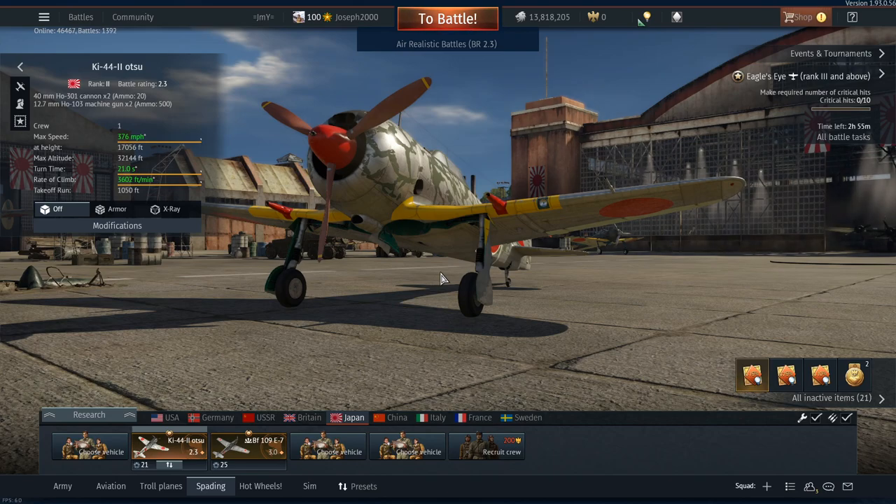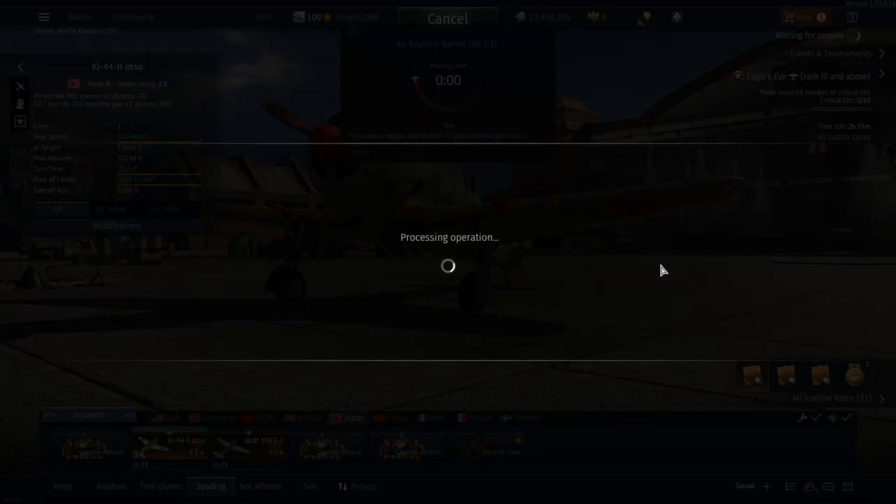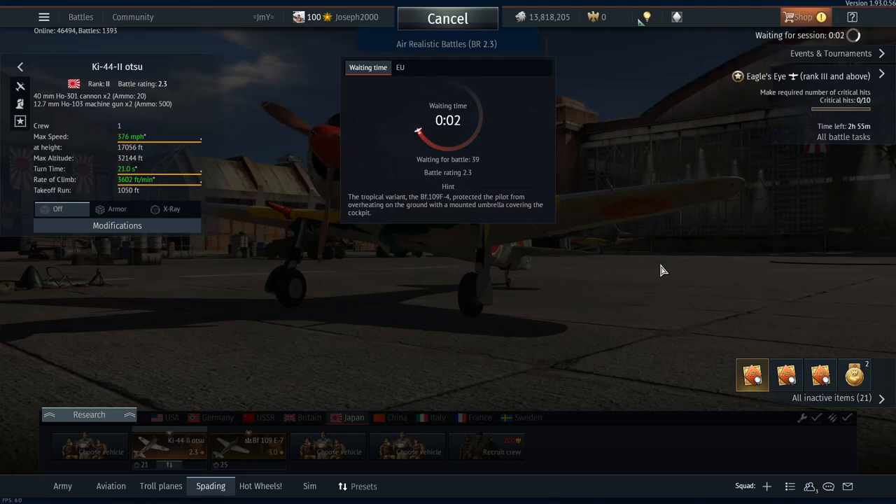I'm looking forward to it. Obviously we'll potentially have to fight the CW-21, which this thing can hold its own against from what I've been able to find. This is going to be the last video I record before the channel goes dark for a while. We'll come back to the 1097 - the samurai edition as he calls it. So let's jump in and see what we can get up to in this little terror.